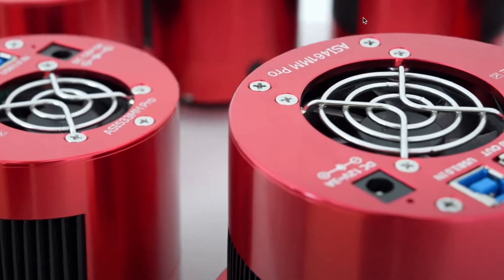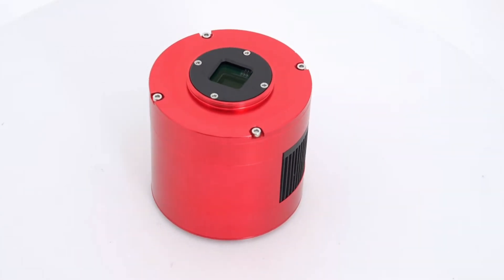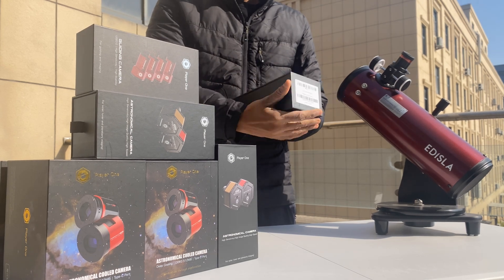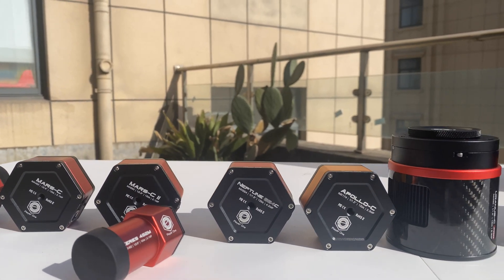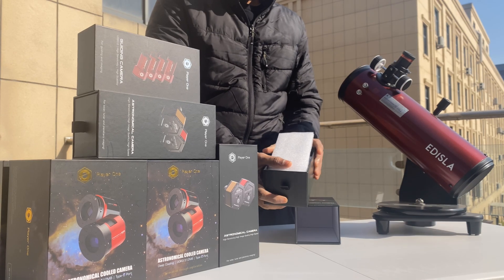For years, ZWO has been the standard in the astrophotography community with an integrated ecosystem that users trust. But now, Player One is rewriting the rules, offering cameras that set a new benchmark for performance and versatility. Let's explore the features that make Player One cameras stand out.